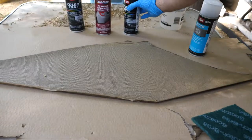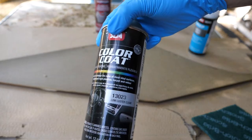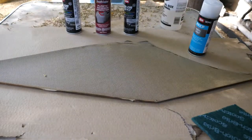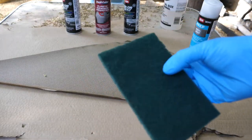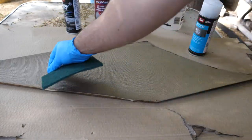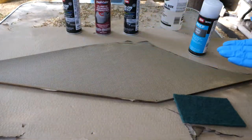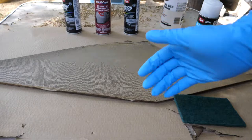This is the correct color. You'll also need an adhesion promoter, a low luster clear coating to protect the paint, and a scotch brite so that with the soapy water we can go through and clean this very well and prepare it. Make sure to use a mask and be in a well ventilated area — I am outside today.